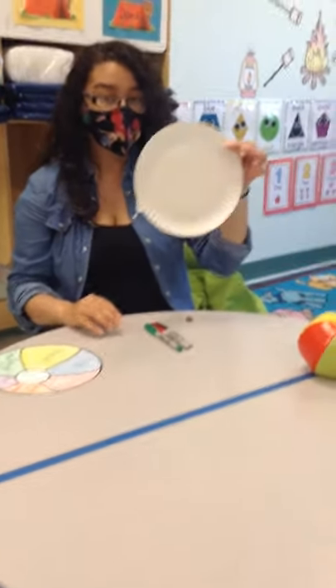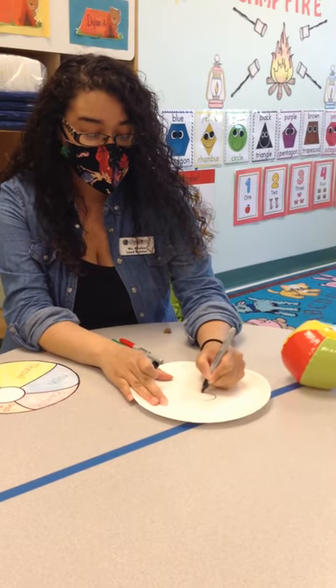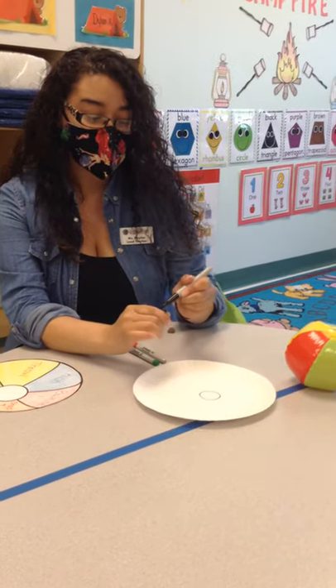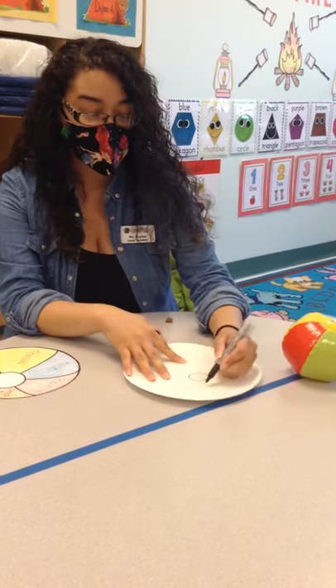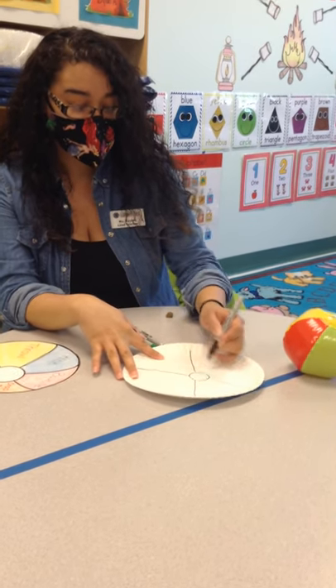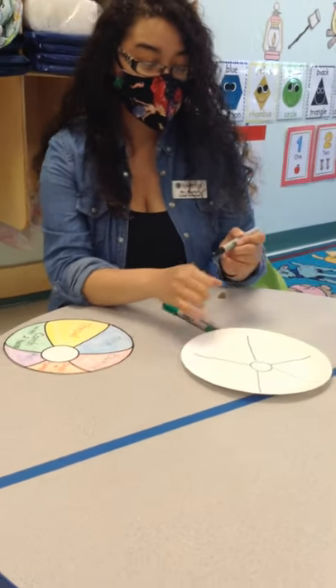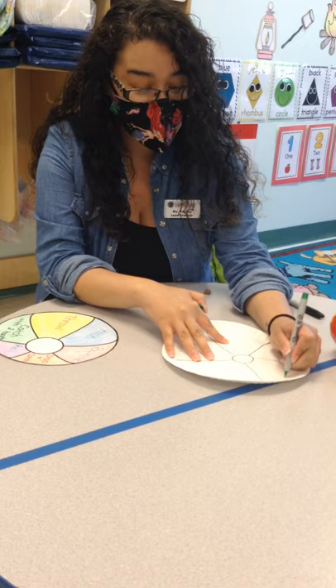Or you can take a paper plate and then you can draw a circle in the middle. And then we're going to section it off depending on how many different activities you want to do with the ball. You can do it like this, and then you can just write them in in different colors.